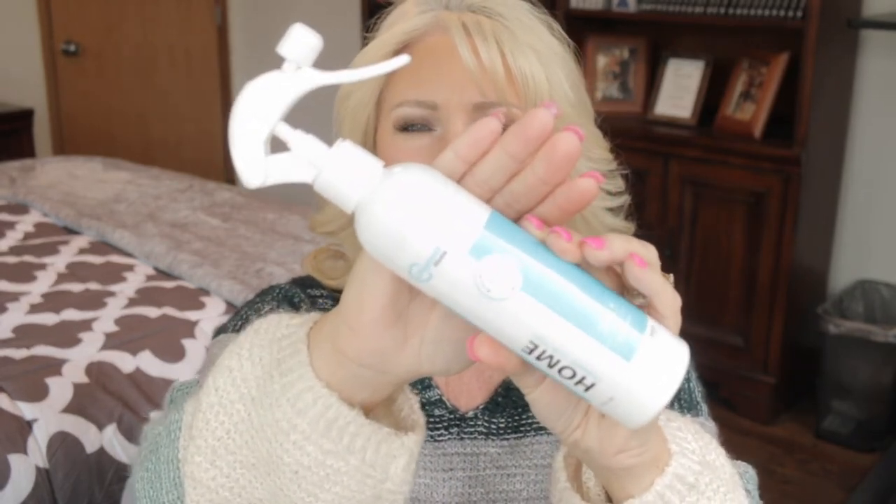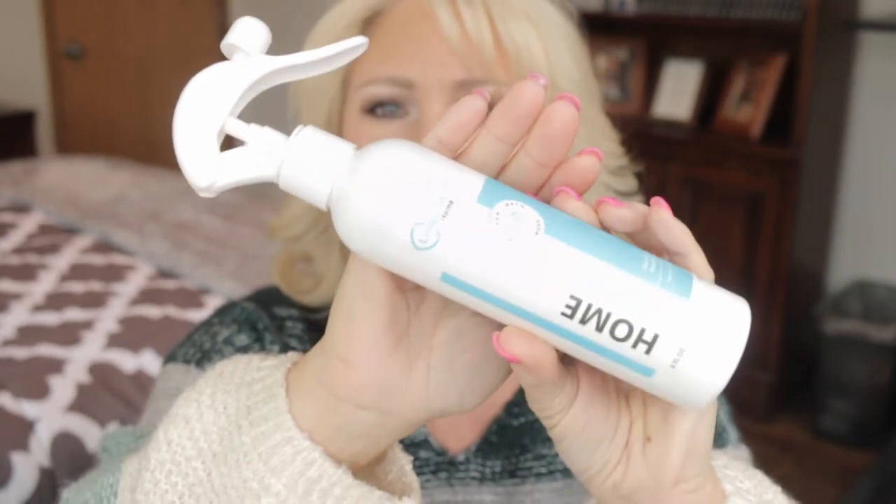This stuff is trending on Facebook. I didn't buy it off Facebook — I went on Amazon to find it, and it is available there. I'll have it linked in the description box below. This is called Life Proof Home and it's a ceramic coating. It shines and protects, and it has a deterrent or resistance to fingerprints on glass, mirrors, and stainless steel.